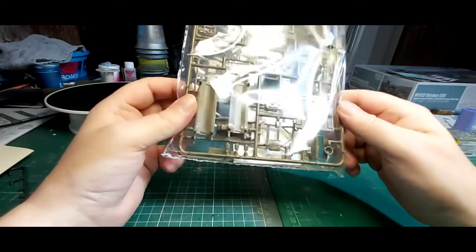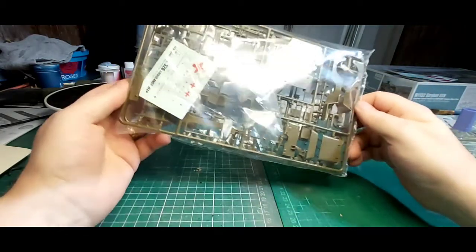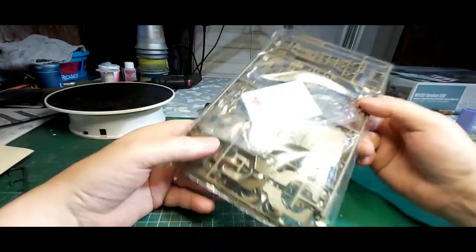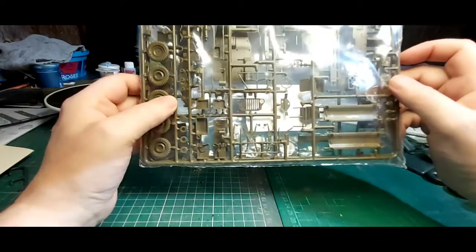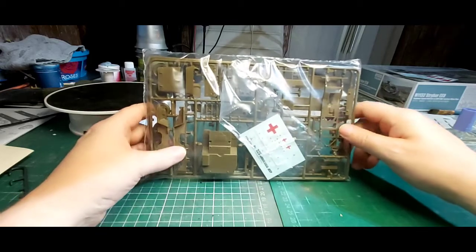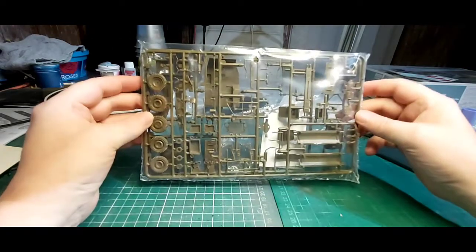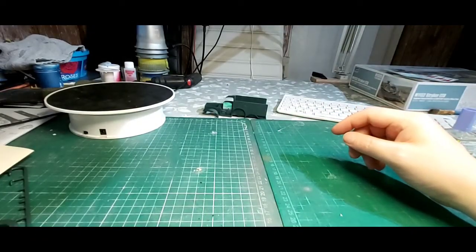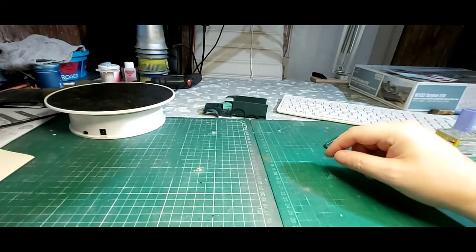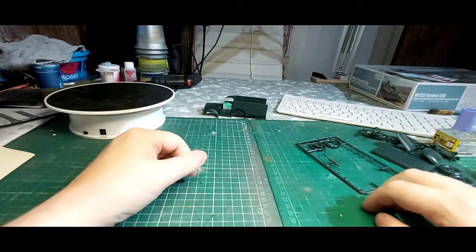I've yet to come across a bad Italeri kit that's truly terrible. I don't think there's any kit that's really perfect, to be honest — you guys know yourselves. Looks nice, no flash anywhere I can see. I think Jeff from Model Garage built this one last year, and from what I've seen it looks like a nice wee kit. Okay guys, short update there — almost eight minutes. There's the spare tire for the Dodge. Enjoy the rest of your weekend, be safe, and I'll speak to you all later.